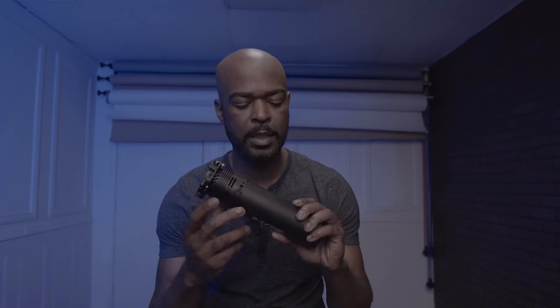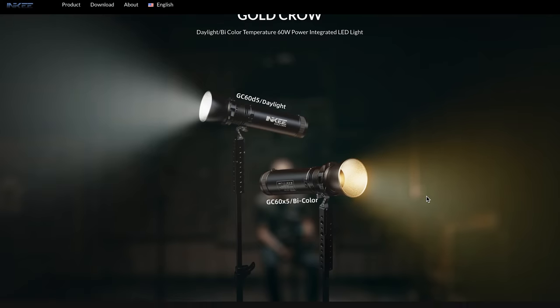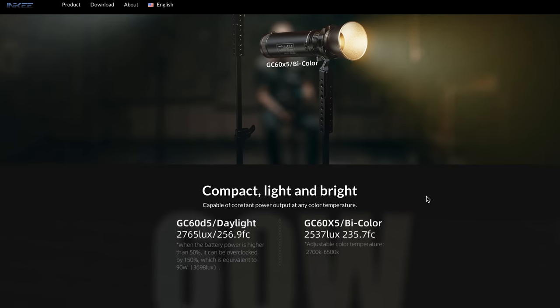What is good everyone, William Aydell back again with another unboxing and review, and today I am going to be unboxing and reviewing the Enki GoCrow GC60 Bi-Color Light. I want to give a shout out to Enki Tech for reaching out to me and asking me to do a review on this product.